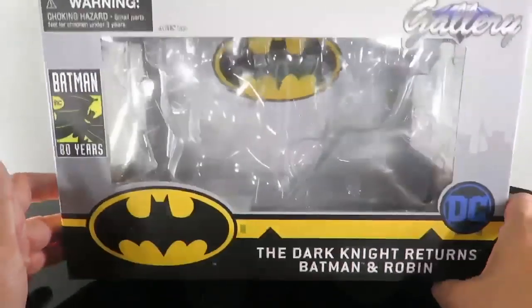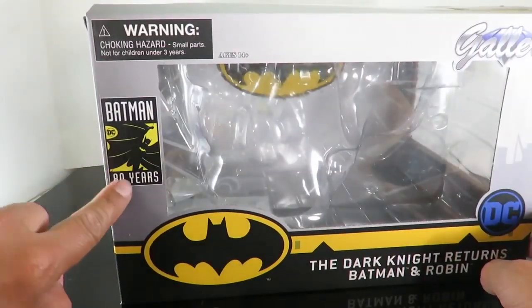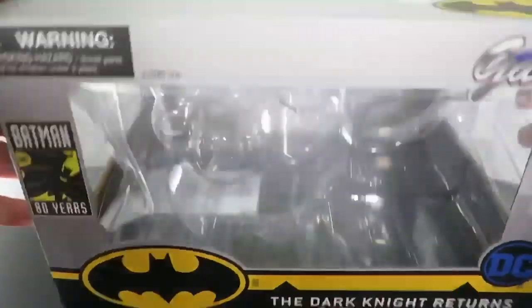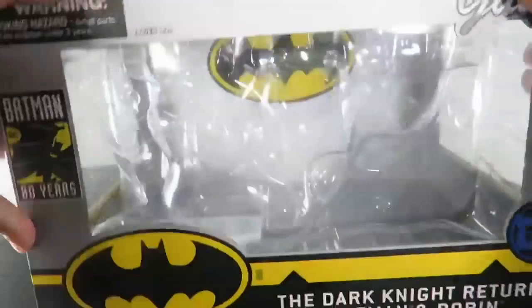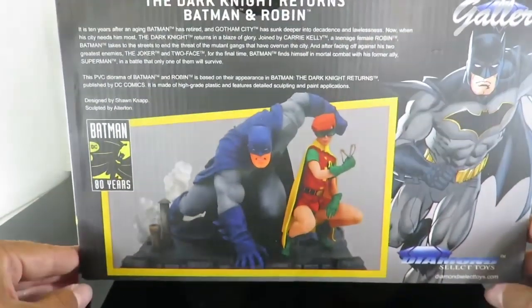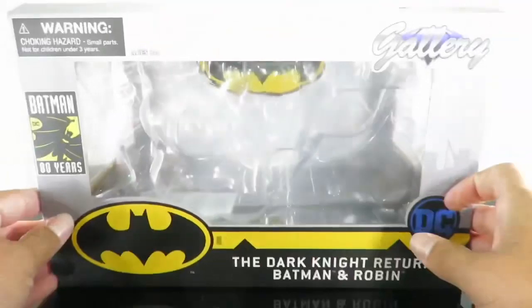This comes in a fairly large packaging with open windows. I took the figure out. It does have the Batman 80 Years right here on the left, and you can see there's the description of the figure. Big open window on the top — you can see the Batman logo in the back in the insert. Over here you have an open window, and then on the back there is a bit of a description on the PVC statue. And then on this side, same thing — there's no other description.